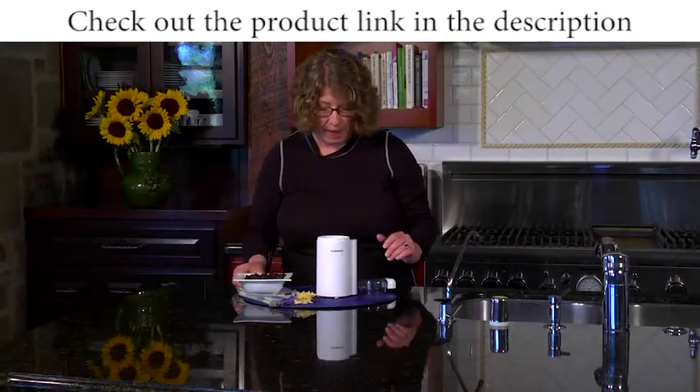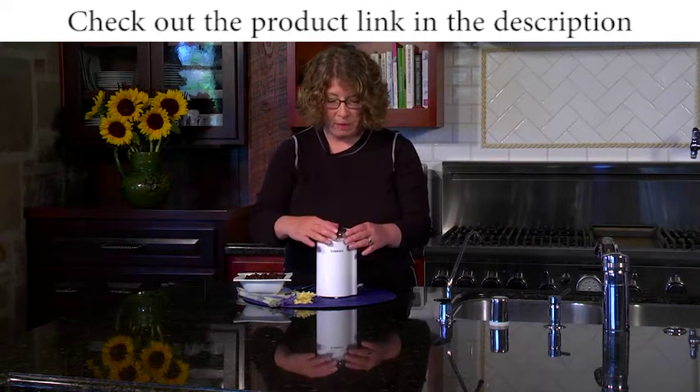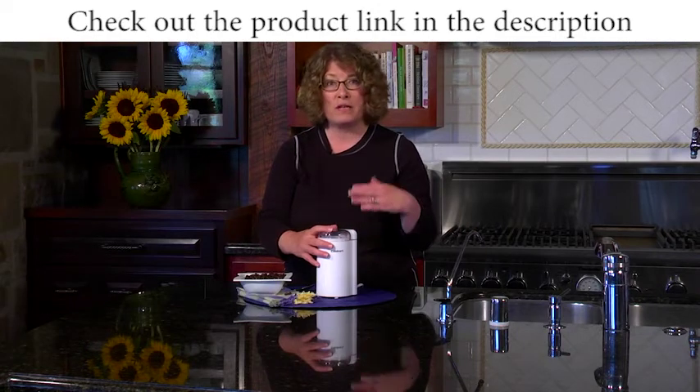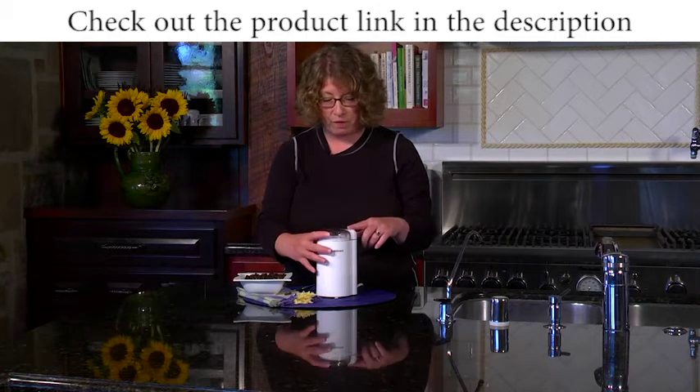So we're just going to put the lid on and grind away — you can just watch. In the instruction booklet we tell you how long to hold the button down to get the right coarseness of coffee that you prefer.